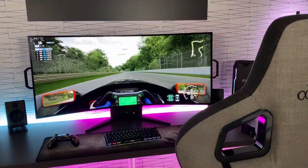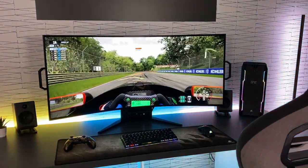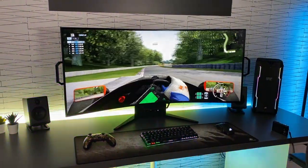It won't offer the same pixel density as a smaller screen, but for gaming and multimedia — especially if you move slightly further away from the screen — you completely forget about it and the image looked very good.